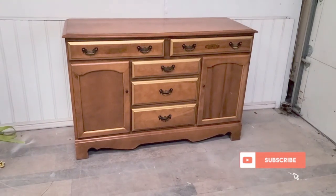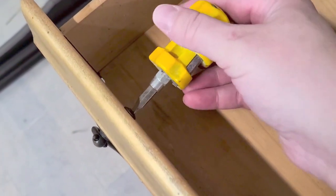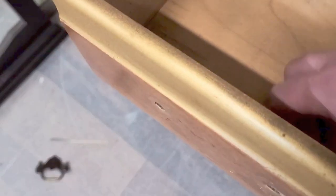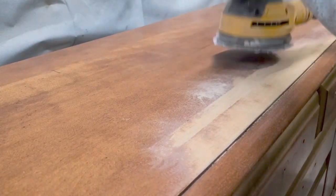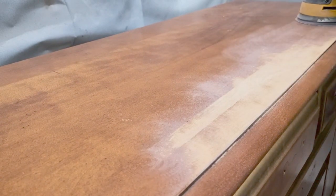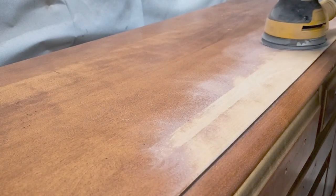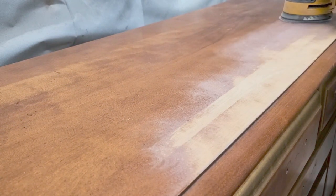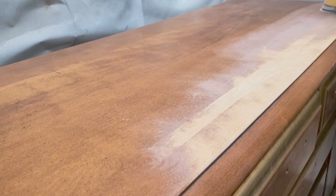Texture can be anything — I've learned that doing this makeover. It can look like texture, it can feel like texture. I added four things to this piece. First of all, I took off the hardware, which is the most important thing to do because you don't want paint underneath or on top of your hardware, and I'm going to be replacing the hardware.